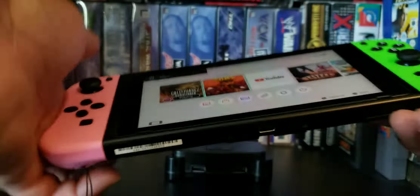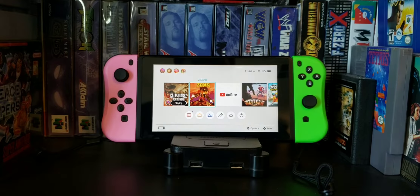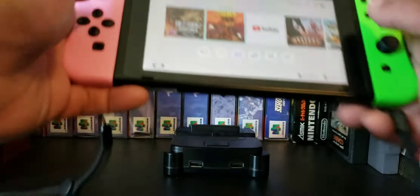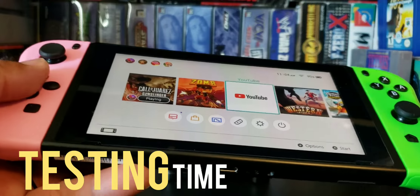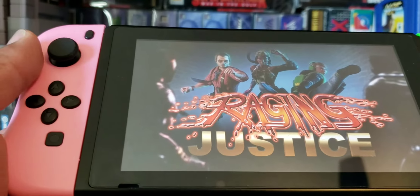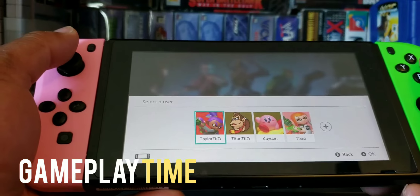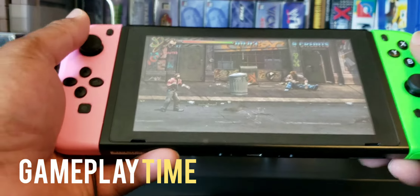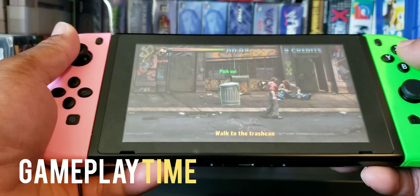Whoa, it paired! Nice. Okay, let's try it out — shall we? Let's get the game. Let's play some Raging Justice. Let's test these bad boys out. So far so good.